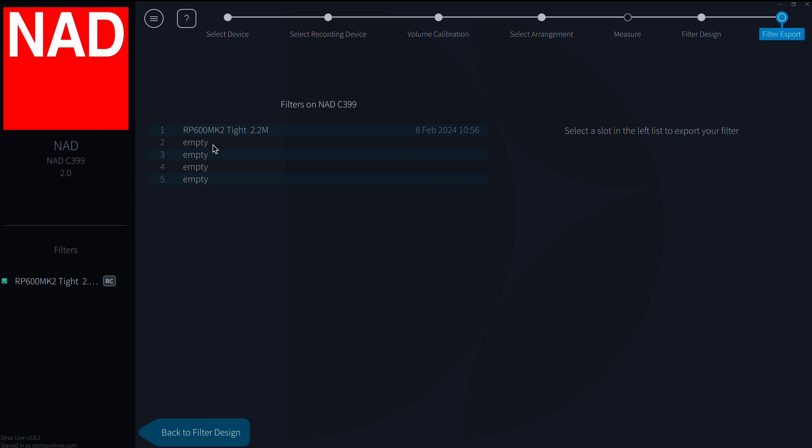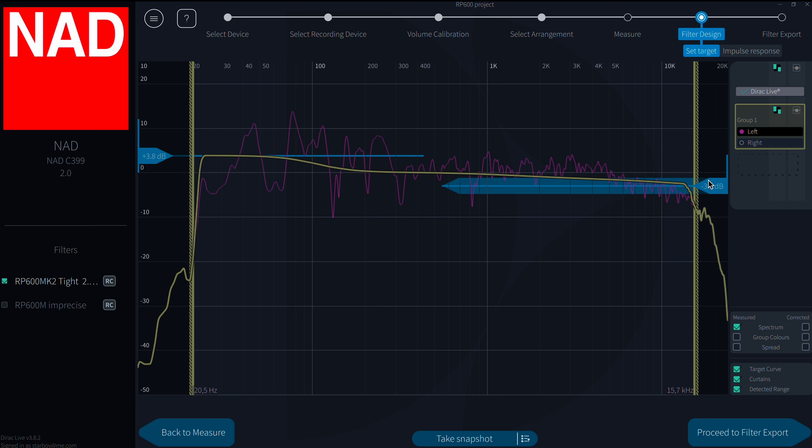In this amp we have five filter slots, so I could do measurements from different positions or with different speakers, which is really practical — you can just switch between them in the amp's menu system. I'll save this one in slot number two and call it 'RP600 imprecise,' then export the filter. Now I have two nice filters loaded onto the NAD and I don't need the Dirac software anymore, though I can save the project to recall it and do more measurements later.